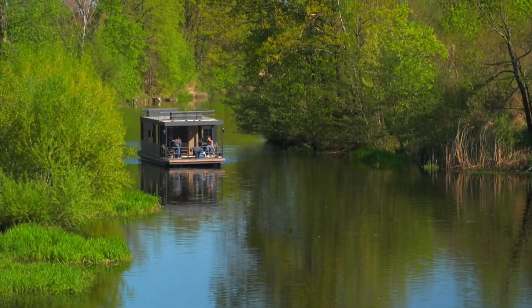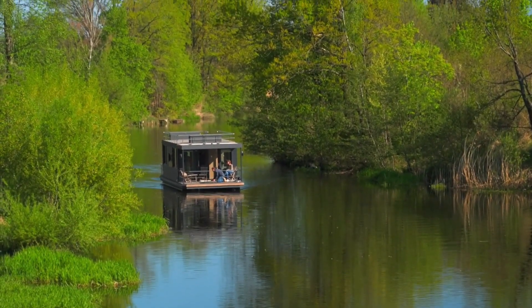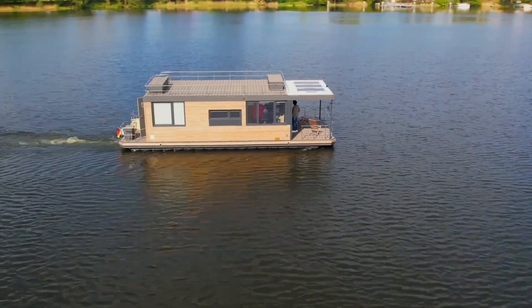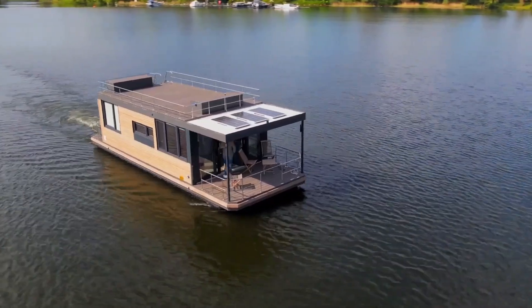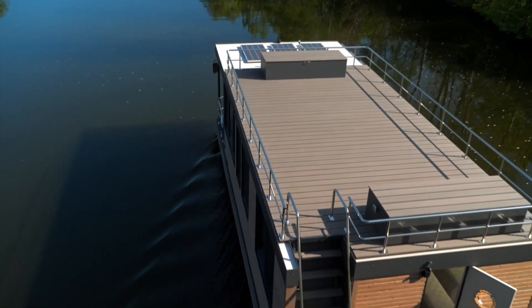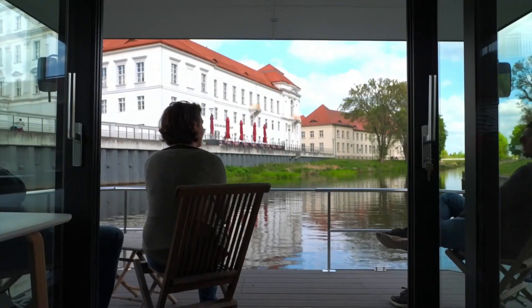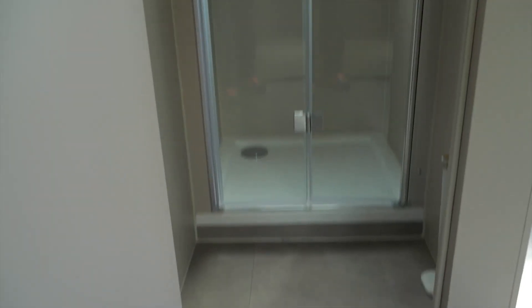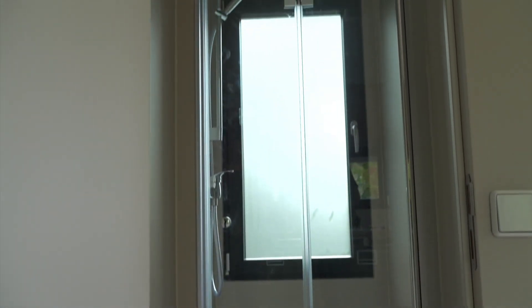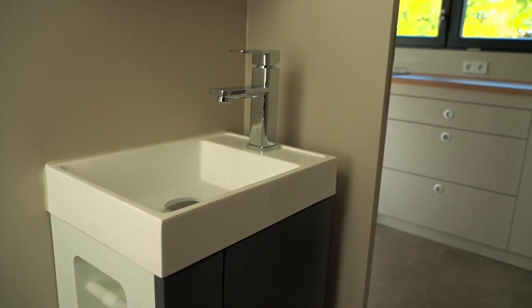Genius Hausboot is a German company renowned for crafting exceptional houseboats that seamlessly blend contemporary design with cutting-edge technology. Based in Oranienburg, they specialize in creating customizable floating homes tailored to individual preferences and lifestyles. With a strong commitment to sustainability, Genius Hausboot employs high-quality materials and eco-friendly practices. From intimate retreats for couples to spacious family homes or unique commercial spaces, their versatile designs offer unparalleled comfort and functionality, delivering exceptional floating living experiences that redefine waterside living.